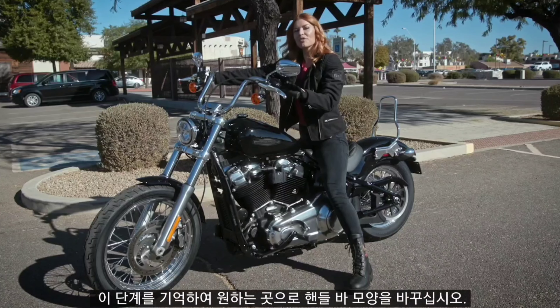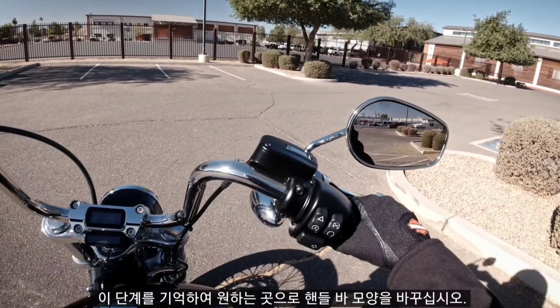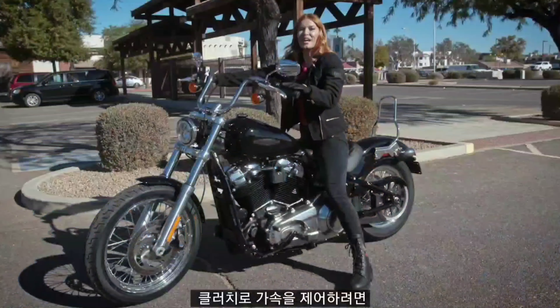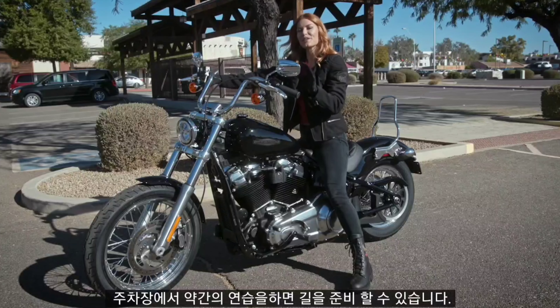Okay, I think we've got this. Just remember these steps: turn your handlebar, look where you want to go, control your acceleration with the clutch. A little practice in a parking lot and you'll be set for the road.